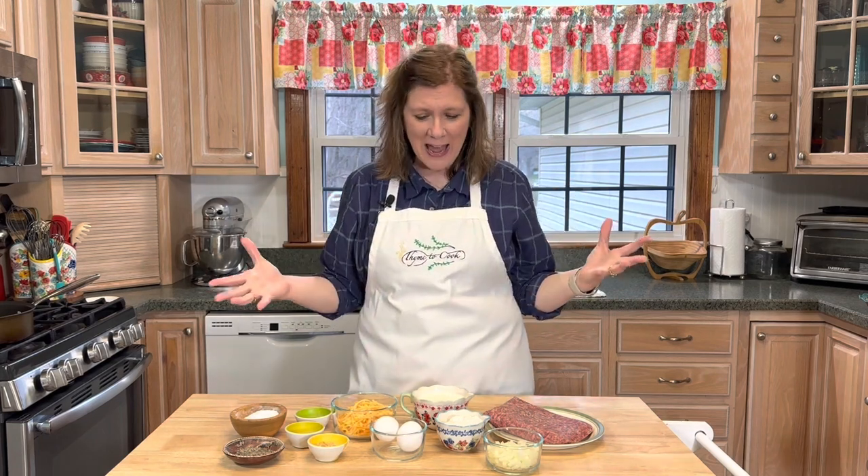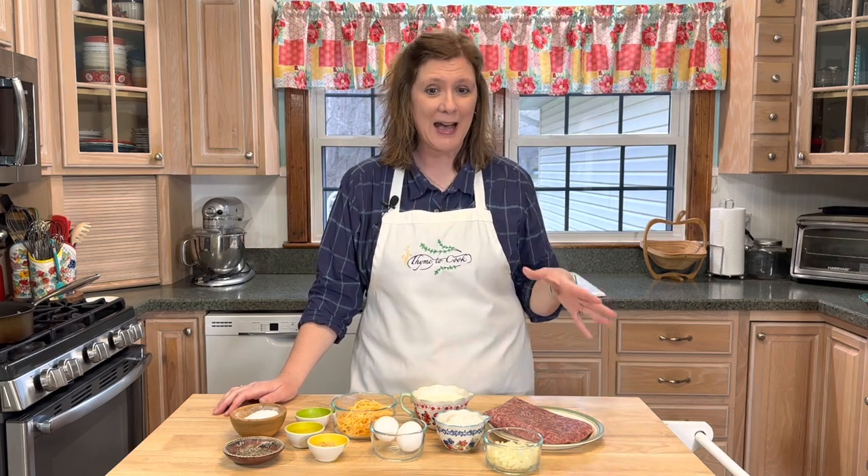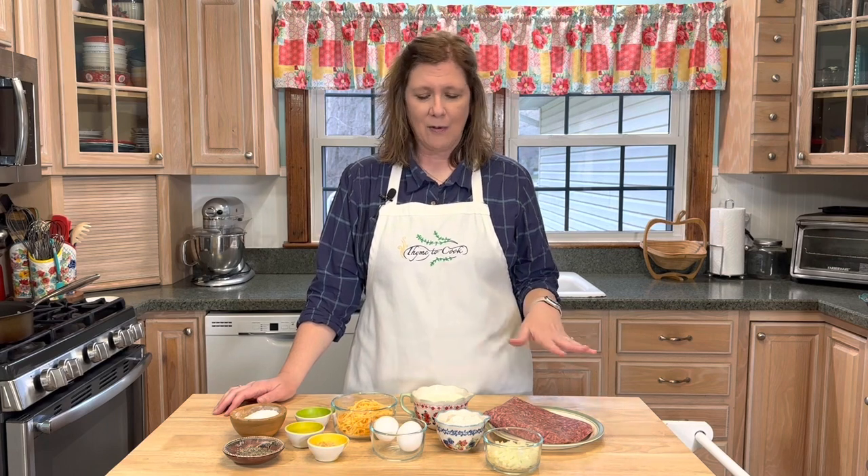Well hello there everyone, I'm Christy and I want to give you a big warm welcome to my kitchen today. I am excited because I will be making an impossible cheeseburger pie. This recipe is a little nostalgic for me because I remember my mom making this when I was a kid.